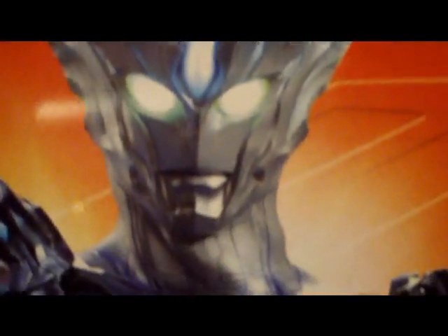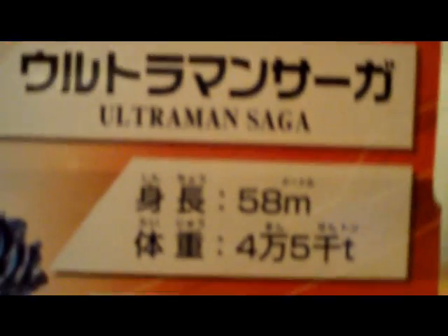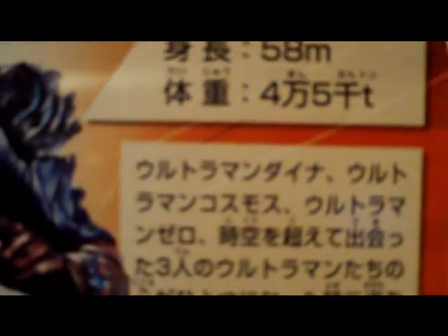The side here — really nice, basically a profile pic showing off how awesome he is. And at the bottom, it shows a picture of a feature that this guy has that I'll get to in the review in just a little while. Here's the back — just another picture, some more info. He's apparently 58 meters tall.